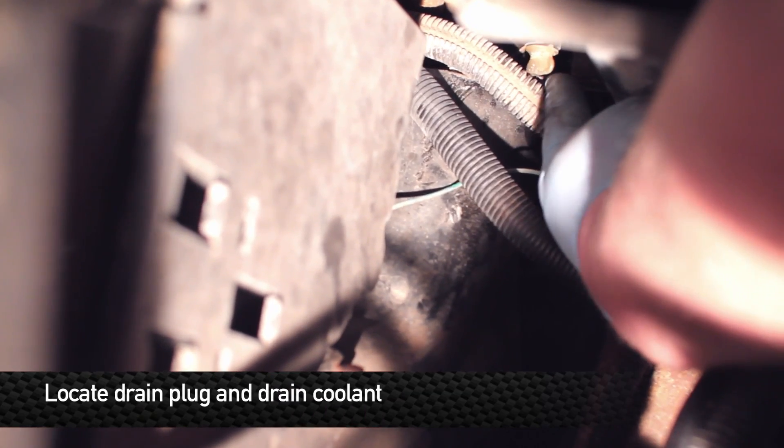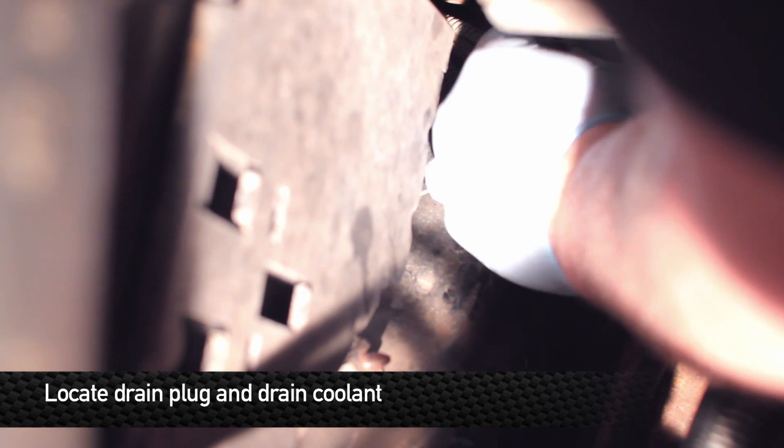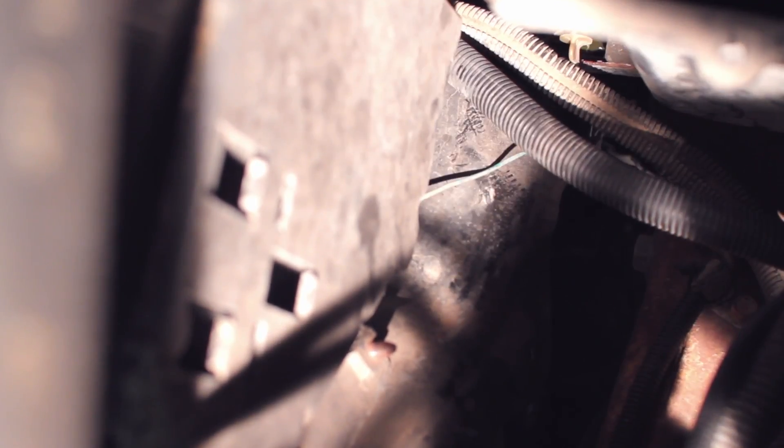Next, set up your drain pan and find the radiator drain, which I'll show you is right here. We have drainage.